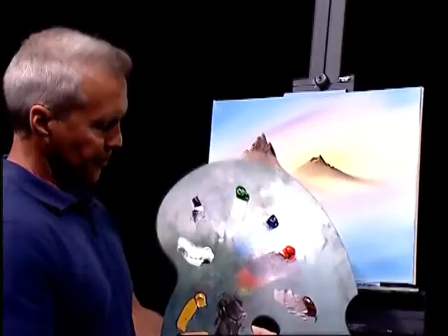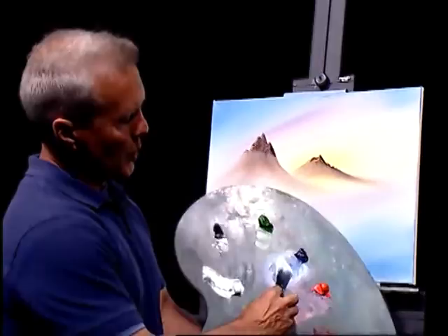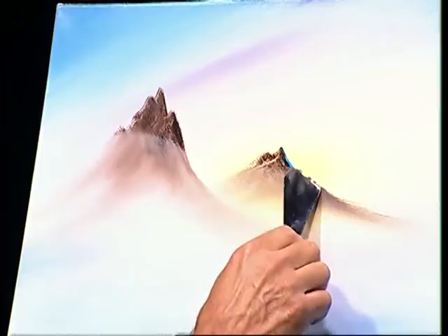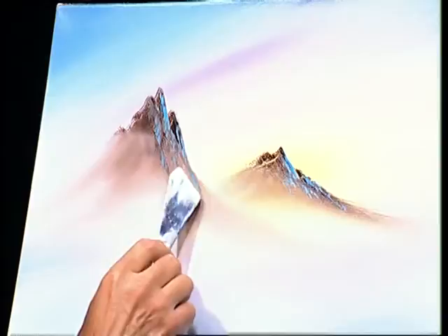Let's grab our palette knife again. I think maybe we'll put some highlights on this mountain. I'm going to take some of this blue, maybe put a little white in it — a little titanium white — just kind of lighten it up here a little, still keeping it blue though. I'm going to put a really small bead of paint on my knife. Let's go over on this one, take a little bit here, just kind of pulling it lightly. Not too much, don't want to overdo it. Let's go over on this one too. Maybe even a little bit over on this peak.